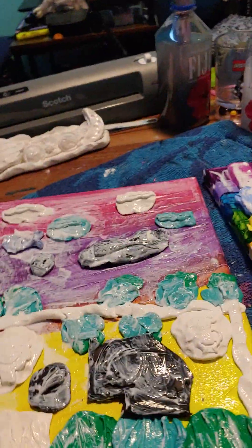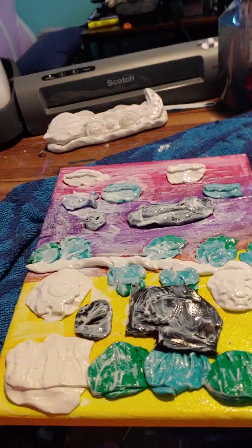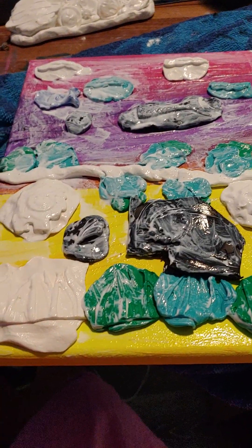So let's go over some of my clay art. This is clouds, a tree, animals, and grass.